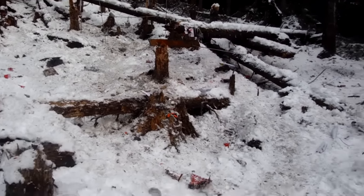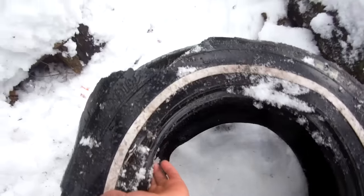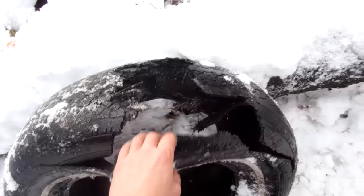So up there is where the tire was sitting, and here's our tire. There's a little bit of difference here, isn't there.